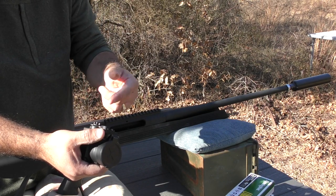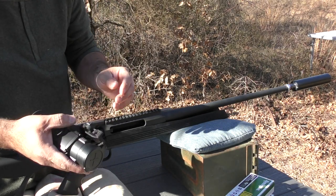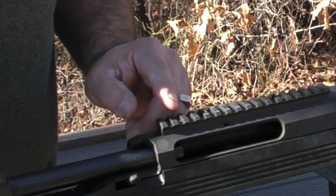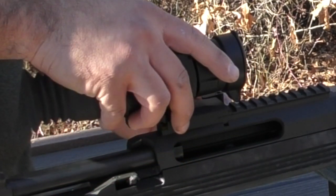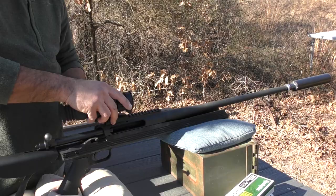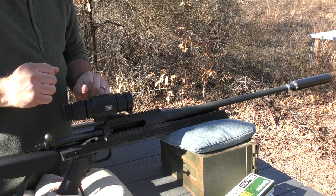You can't audibly hear the clicks, because I can't audibly hear them either, but I can feel the detent of 10 clicks. I want to keep hitting that same sixth slot consistently.